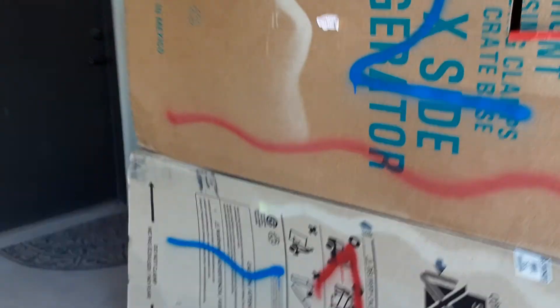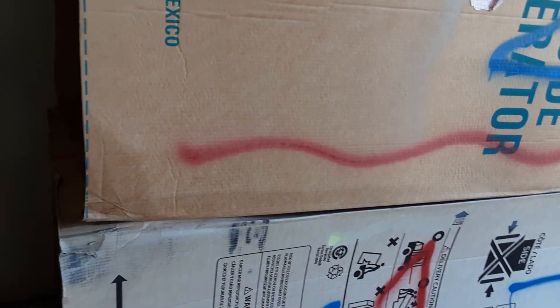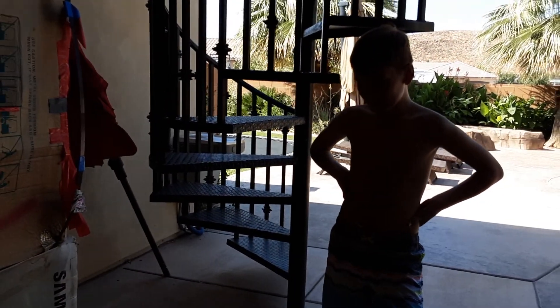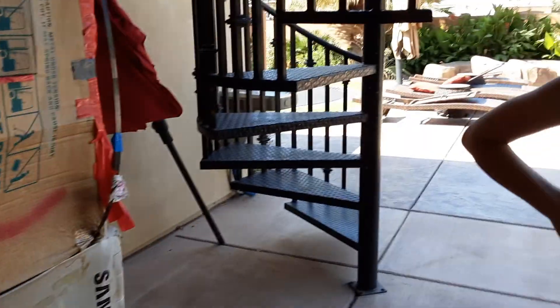Now it's the box fort's turn. Let's do the top box first, put it on the ground. Actually, should we try and pick up both? Did we do that last time or did we just push it? If we push it, it might rip even more. Let's just carry it one by one.